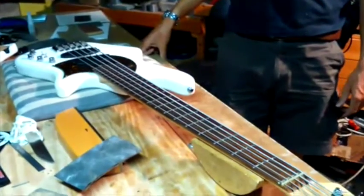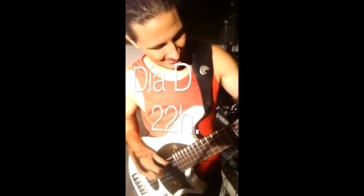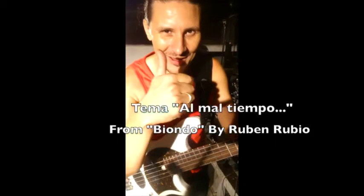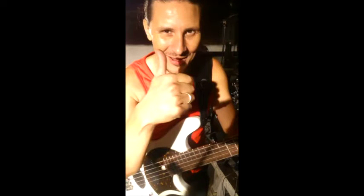Ahora mismo lo probamos y tiene toda la pinta de que va a funcionar genial. Además ha quedado super limpito y parece que está nuevo. Ya tengo ganas de probarlo. Vamos a ello. Ya tenemos aquí el bajo otra vez. ¿Como nuevo? ¿Suena qué bonito? En un solo día, Jasper es una máquina. ¡Suscríbete al canal!